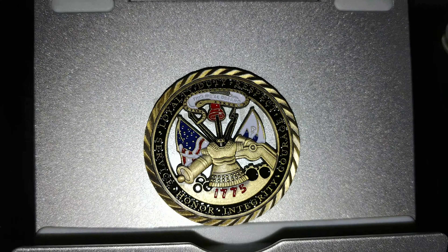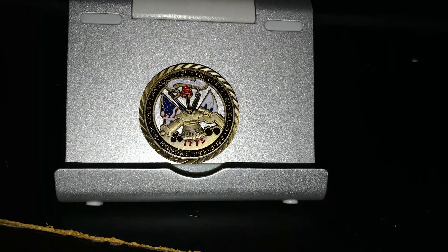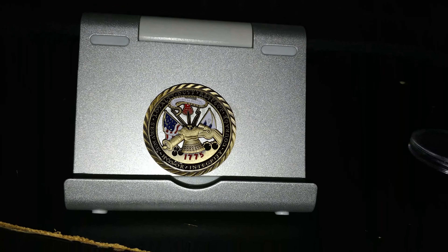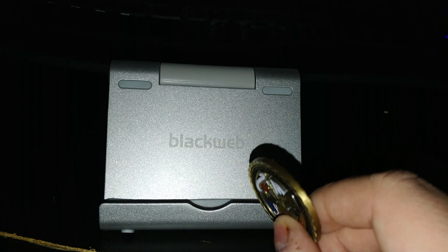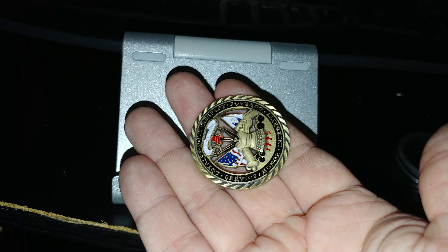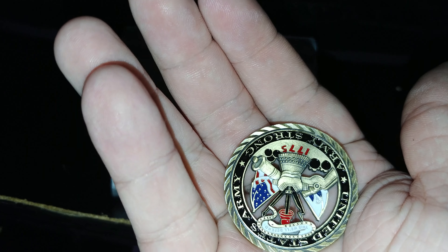The top says 'United States Army, Army Strong' — 1917 to '75. Flip it over — it's a little bit the same and a little bit different at the same time. This one says loyalty, duty, respect, courage, integrity, honor, and service. Same design on the back side. I like this coin a lot.